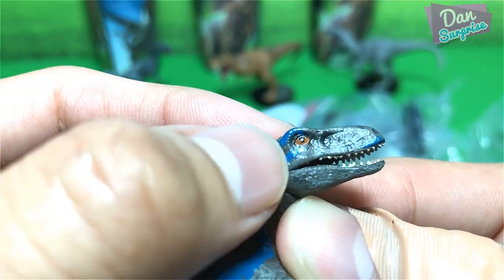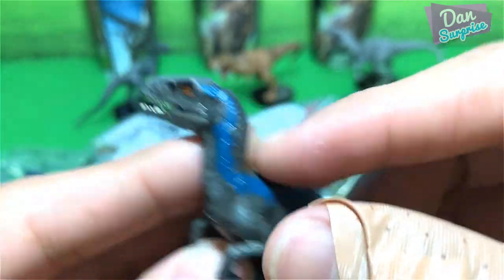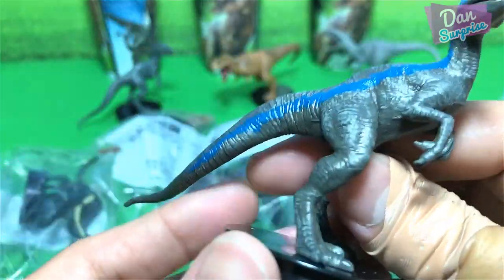They actually got the paint right — so good job. I didn't expect them to get it right.